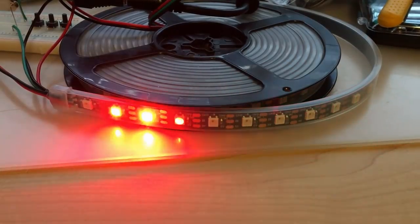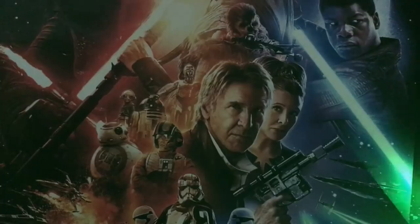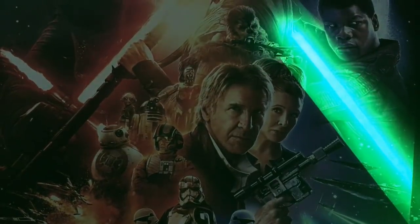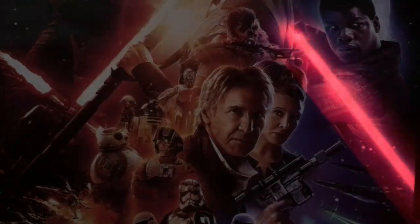Before I got too far into the woodworking, I started programming the Arduino to make sure I could get the LED lights to do what I wanted. This included figuring out the spacing between the LED strips and the poster so I didn't have hot spots on the display.